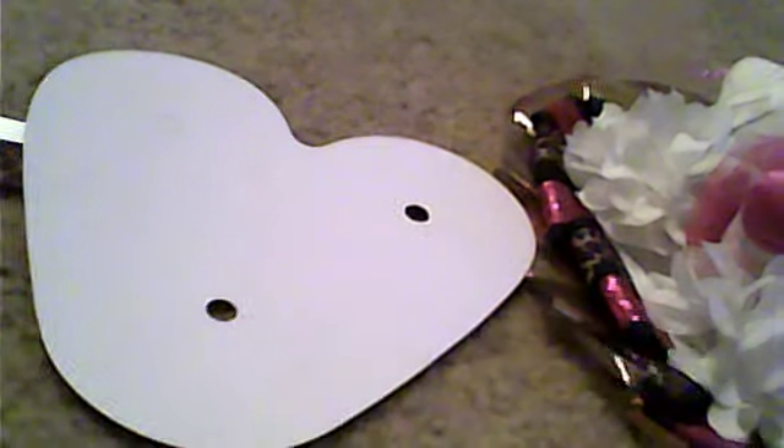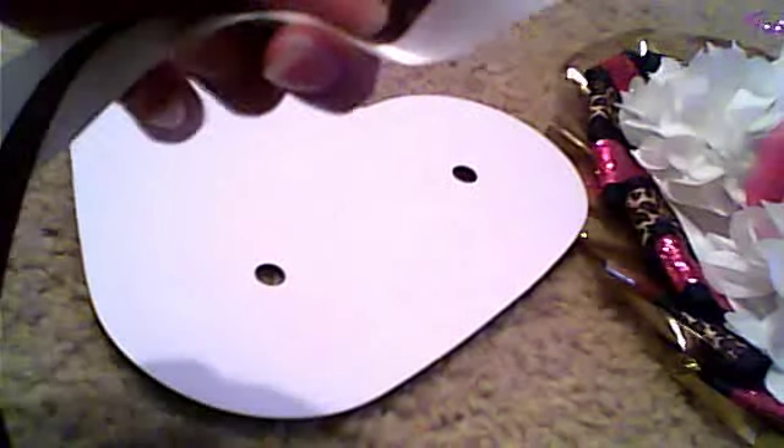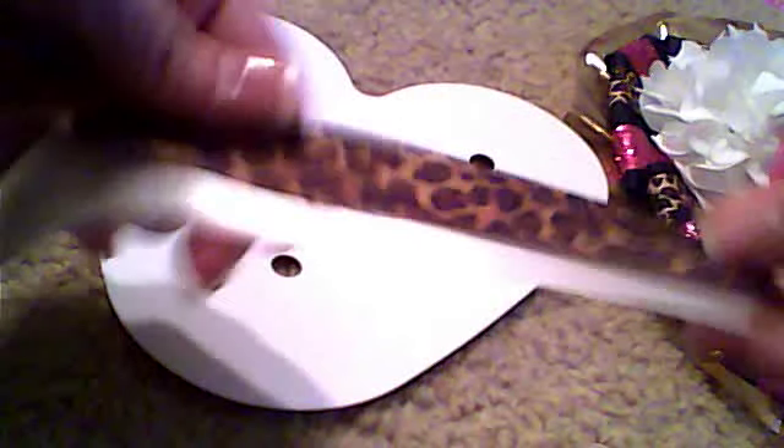The ribbon right here — you're gonna put them on top of each other and glue them. It's not gonna be a big thing, just glue it in the middle. I'm trying to do this fast; I don't want the video to be too long. I'm just gonna cut it — it doesn't have to be a perfect cut, just an average size.